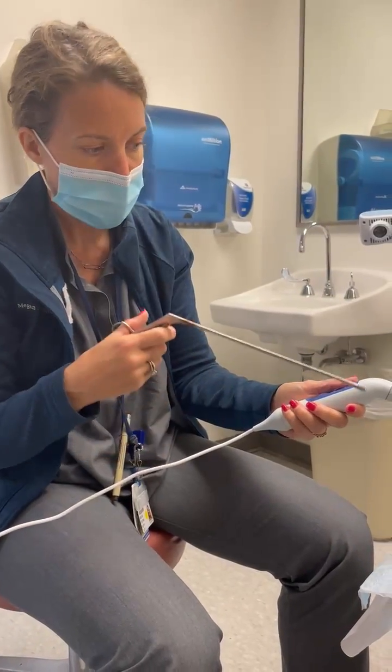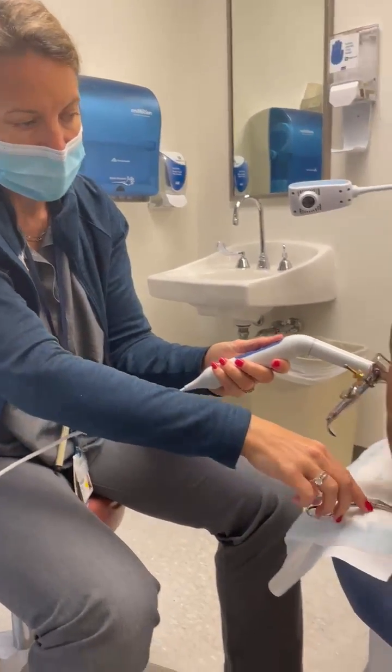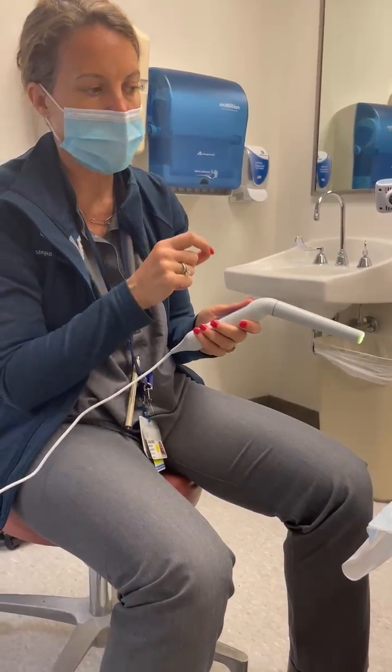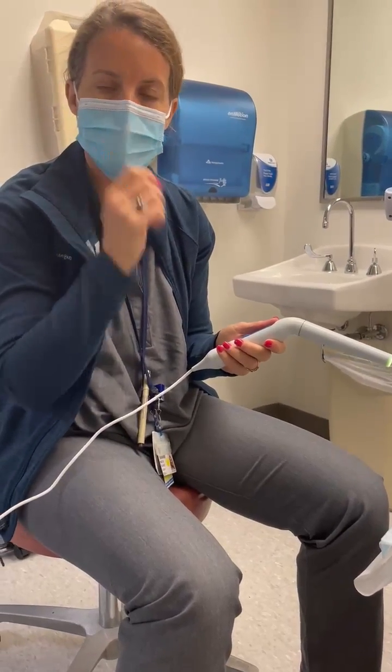At that point I generally remove the pocket and can do my hemostatic techniques with the pocket out of the cervix.